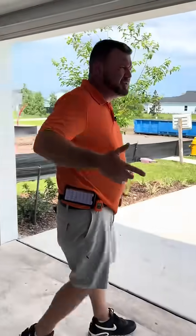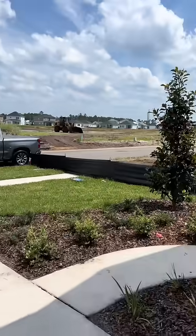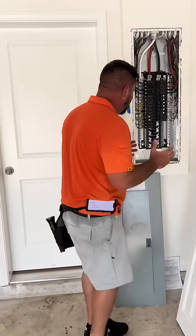All right guys, so a new construction and you're wondering, is it worth it to get an inspection? Look at where we're at. I just want to show you we are in a new construction. This house hasn't closed. We're doing a pre-close inspection and you're wondering to yourself, is it really worth it? Do I trust the builder? Absolutely not. You cannot trust anyone in this whole process and that's a shame.